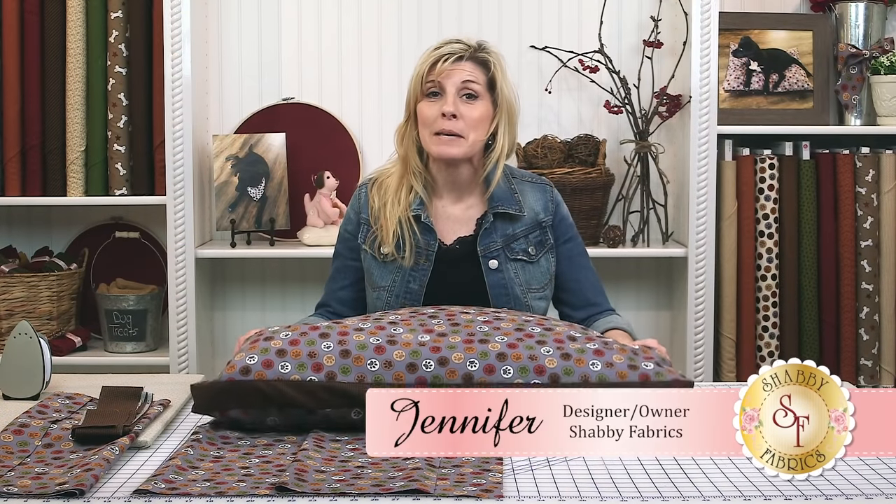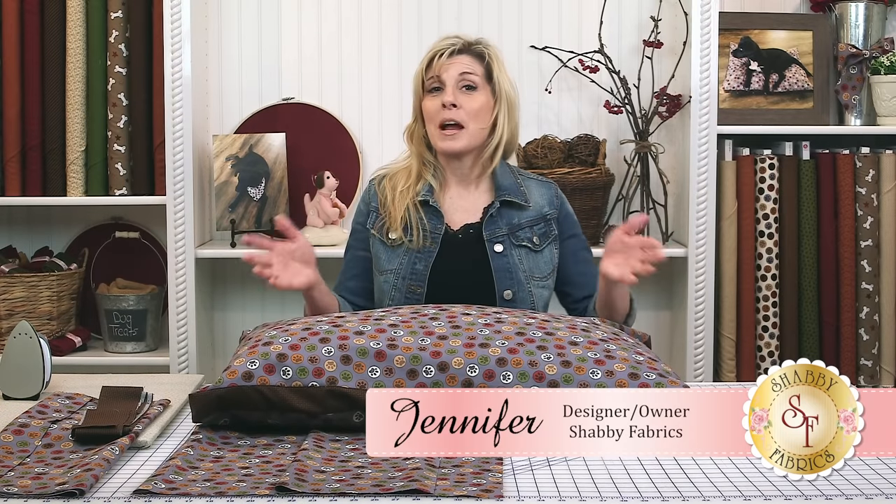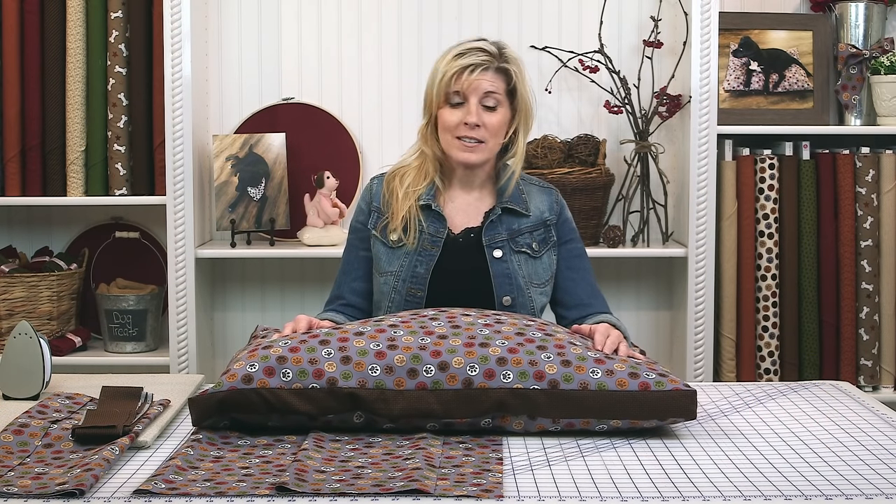Hi, I'm Jennifer from Shabby Fabrics. Today I'm going to show you how to make this easy pet bed using whatever fabric you want. When I've looked for pet beds for my two dogs, it's pretty limited on the fabric choices. So we thought it would be fun to use whatever fabric we want and make it whatever size we want for our pets.